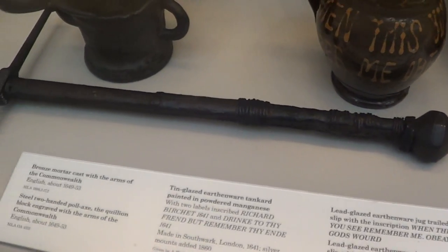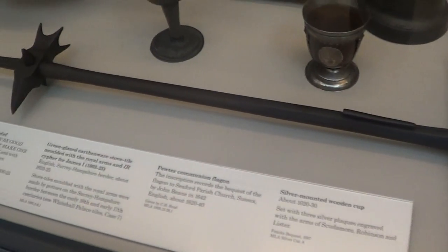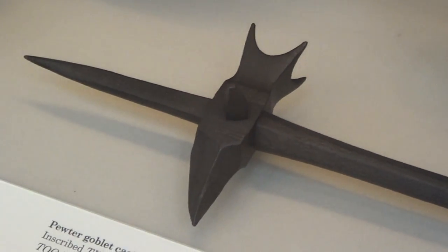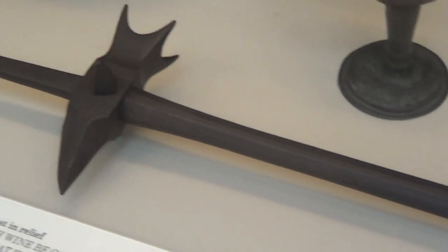Looking along it, we've got a pommel, a grip, a crossguard, and then it turns into an iron shaft with a poleaxe head or warhammer head, with the lateral spikes on the side just as you find on a normal warhammer.